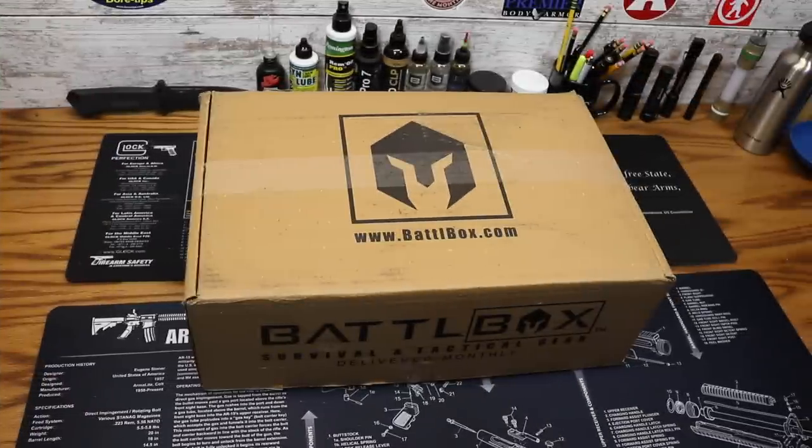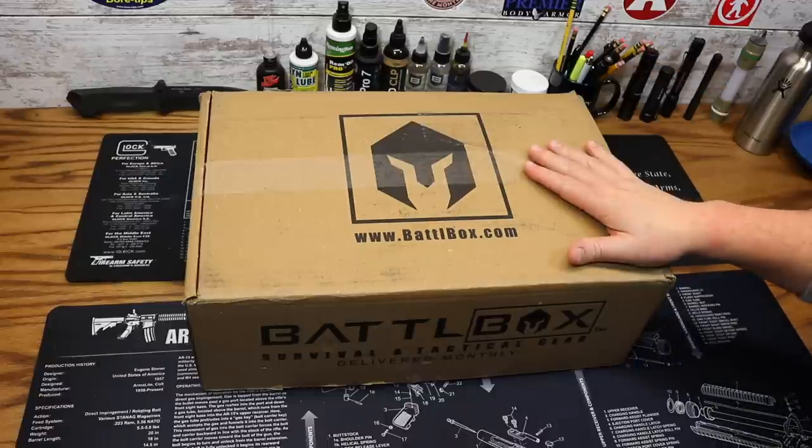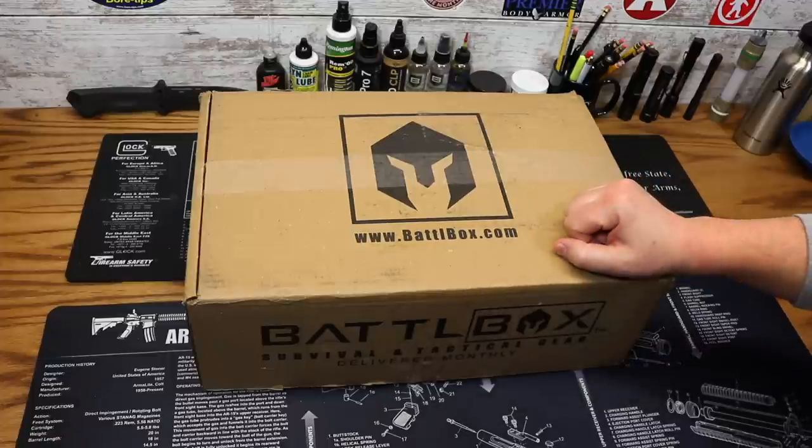Hey everybody, this is Eno, and welcome to the Dynamite Pepper Well. It's that time of month again — time for BattleBox Mission 37 for March 2018.